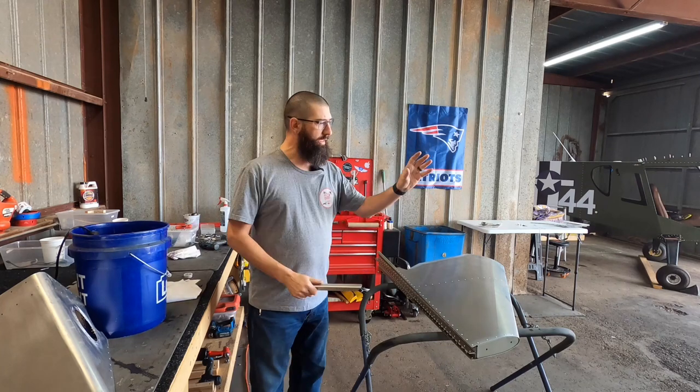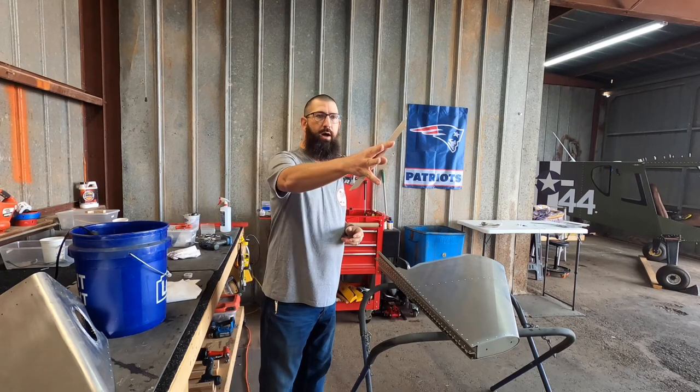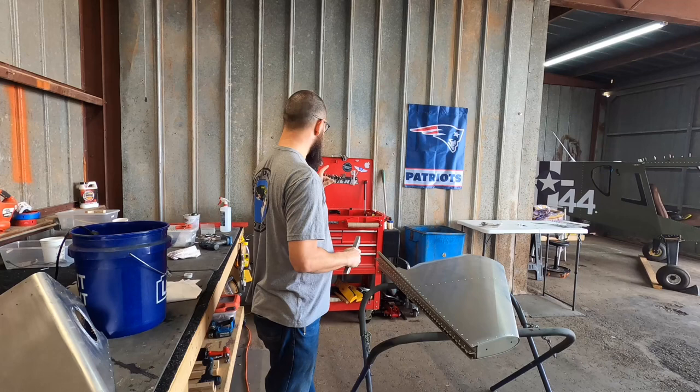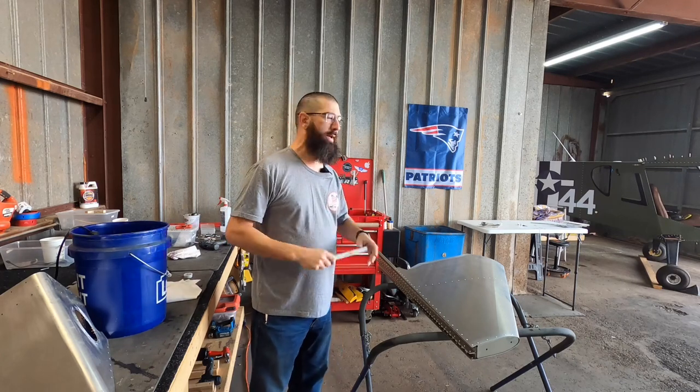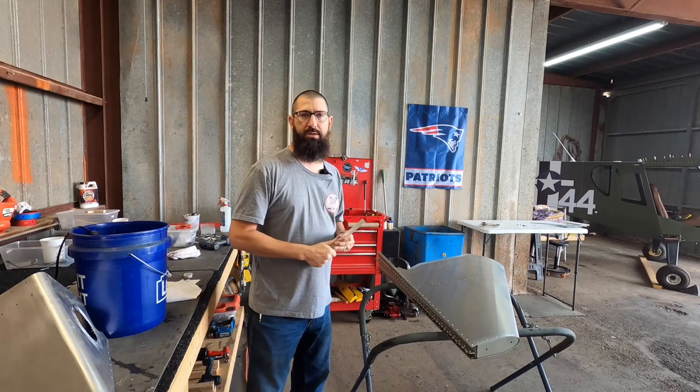So that way, tomorrow, we can set up the paint booth, put some heaters in there, get the temperature up inside there. And then in the office behind the camera there, that's where we're going to mix the epoxy paint and everything. So that's the plan, guys.